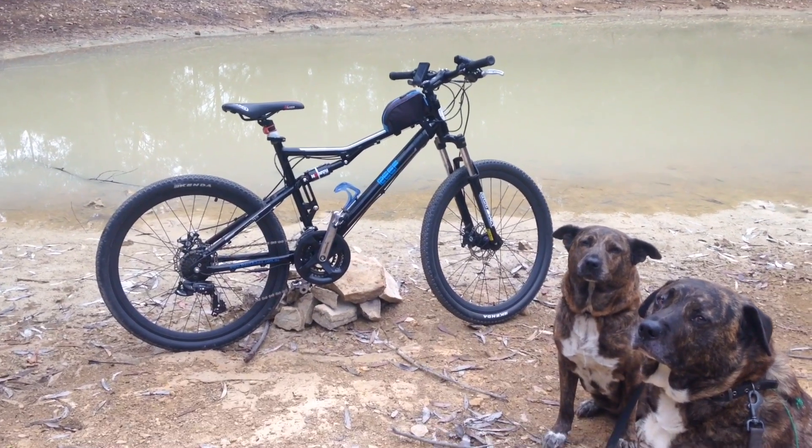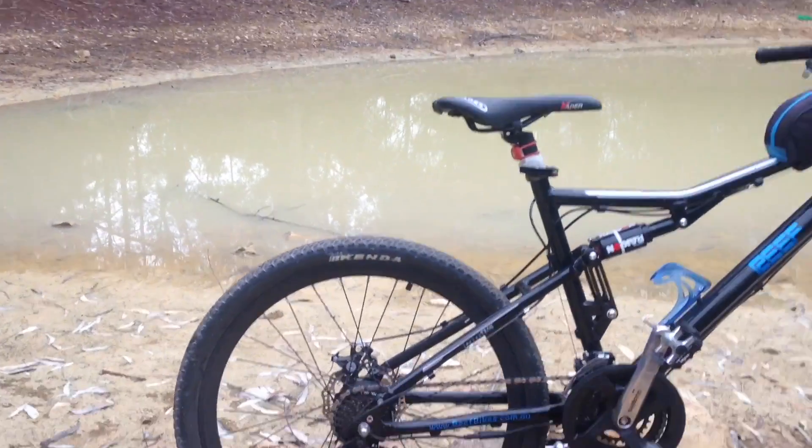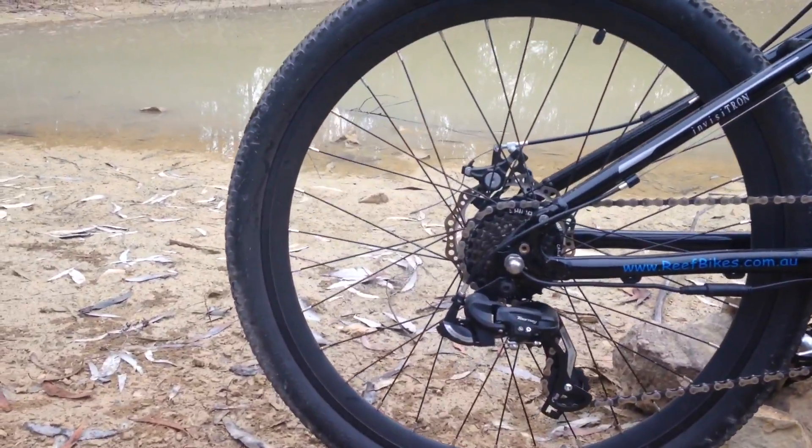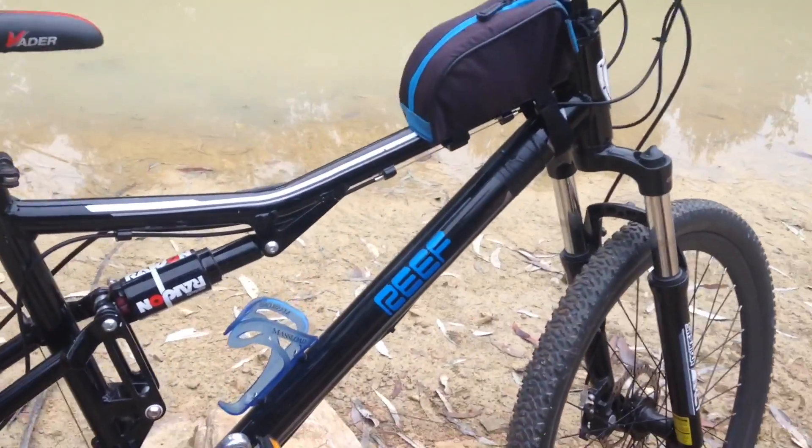This is the Invisitron X1 by Reef Bikes. It is a 250 watt micro hub motor e-bike, with the motor not visible from the side-on view. It has a Panasonic lightweight lithium battery, completely hidden.